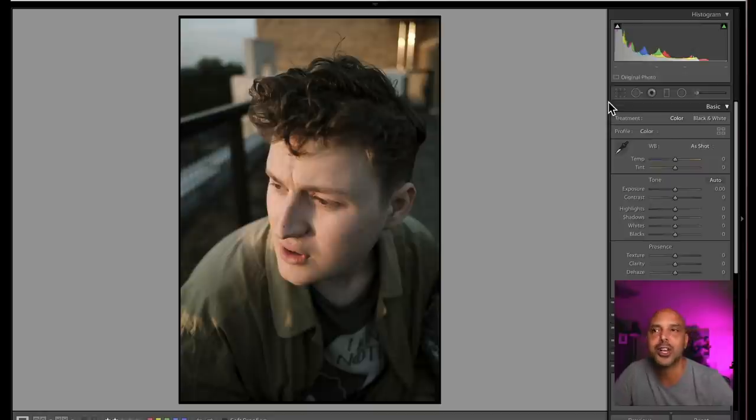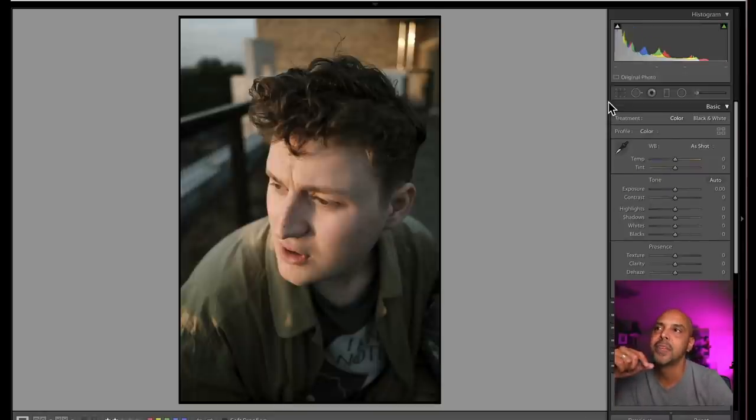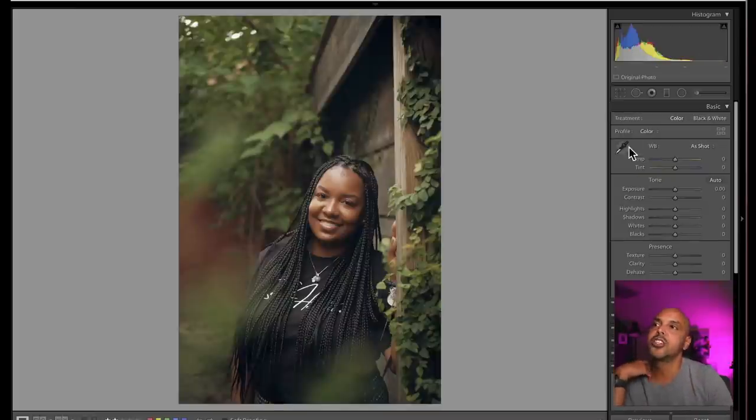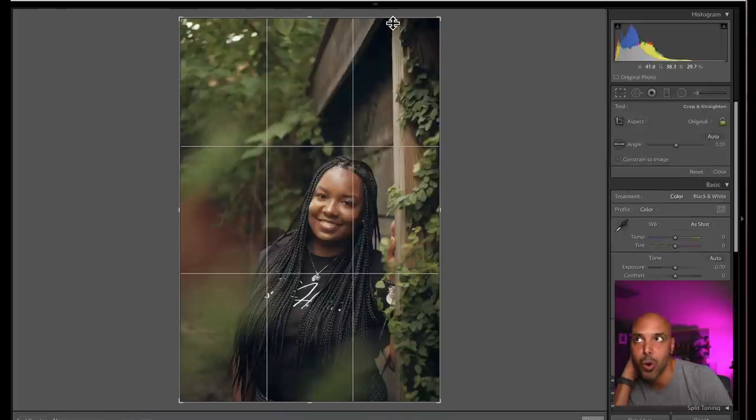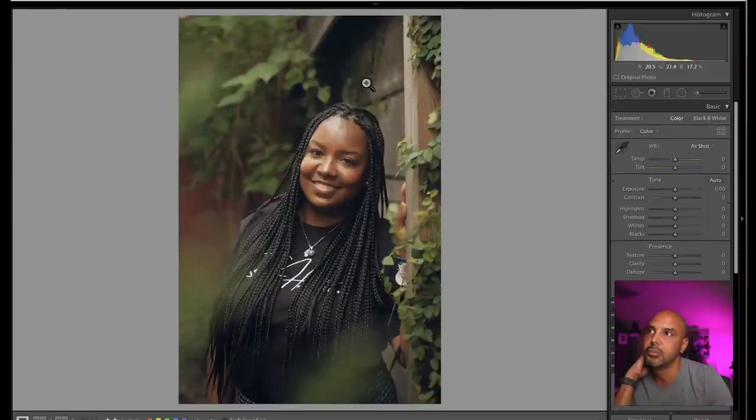I wanted to show these two together because it's a portrait composition — both beautiful, I love both. One using a wider lens close up and one using a telephoto further back. This one has the person filling the entire frame — so I love it. It looks great. In this one she's in the frame and you can see the environment — so I love it too. Both work. I probably would want her to be more prominent because she's beautiful, so I would put her maybe like that.